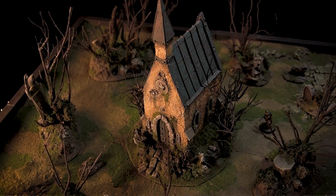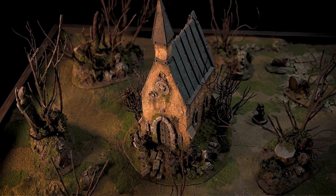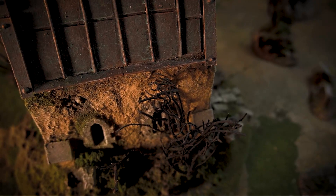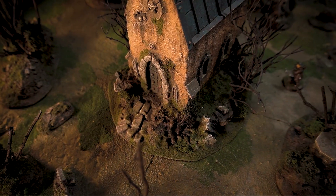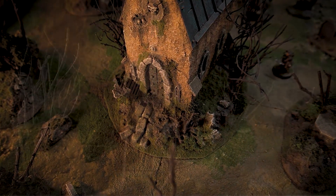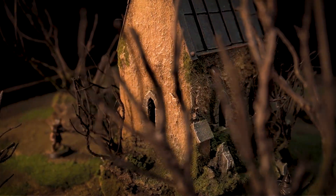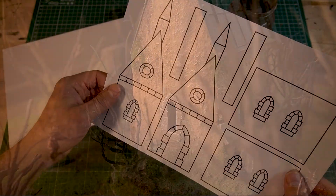This is a terrain making test. In this video we build a Gothic Chapel out of various materials. To be able to work more accurately, we use printable templates at 28 millimeter tabletop scale.